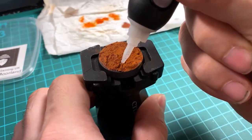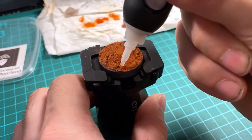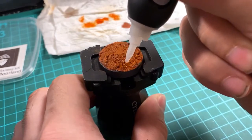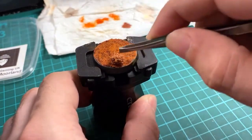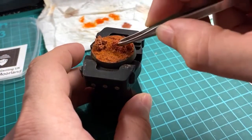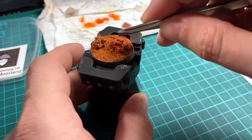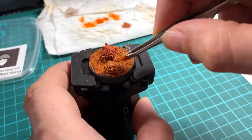Once the paint, washes, and everything is dry, add on the decorations just as on the other base — the coral-looking things, vegetation, rocks, and the grass tufts from Gamers Grass. A bit of super glue and place them down where you see fit.